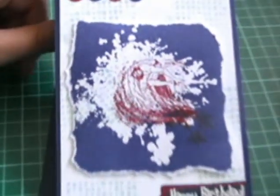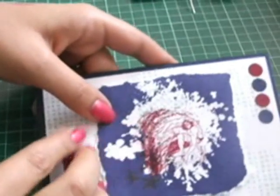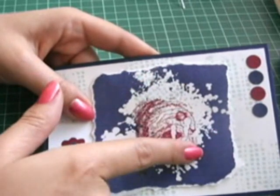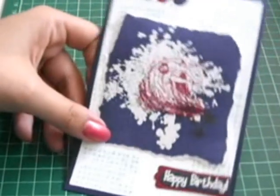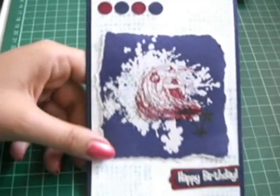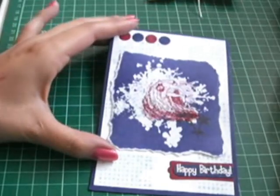Now I feel this card is finished. So this is the emerging colours technique, where you heat stamp the background on Whisper White — always stamp on a lighter cardstock — and heat emboss with clear embossing powder, and then inking it up with the brayer. I absolutely love this technique and I just couldn't wait to try it. I hope you like my card. Thank you for watching!